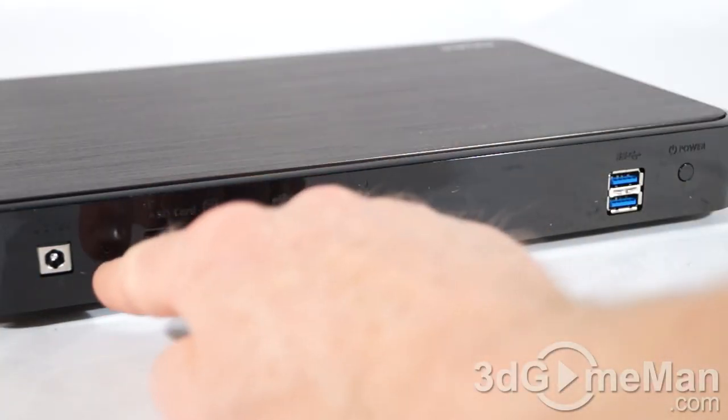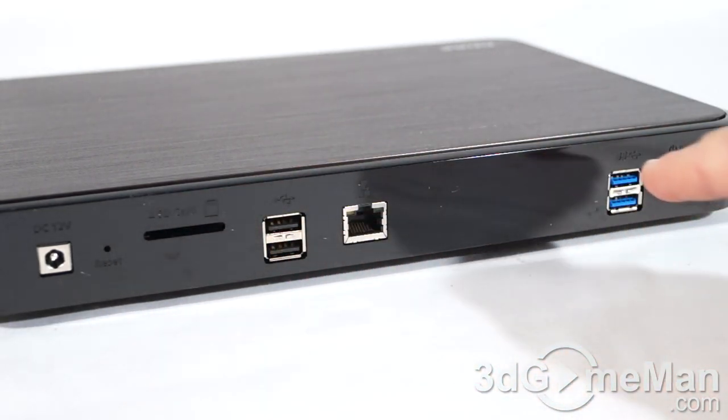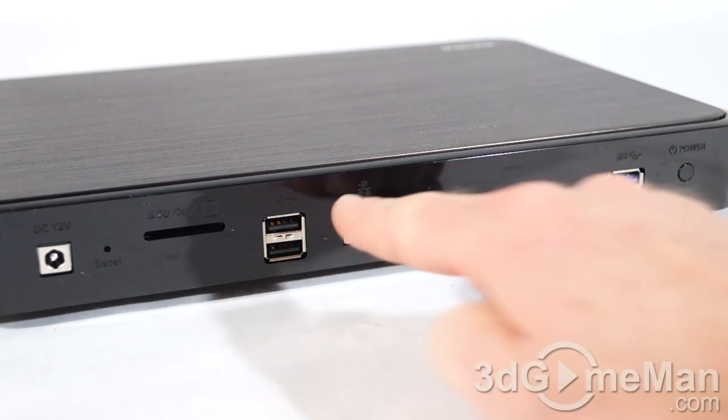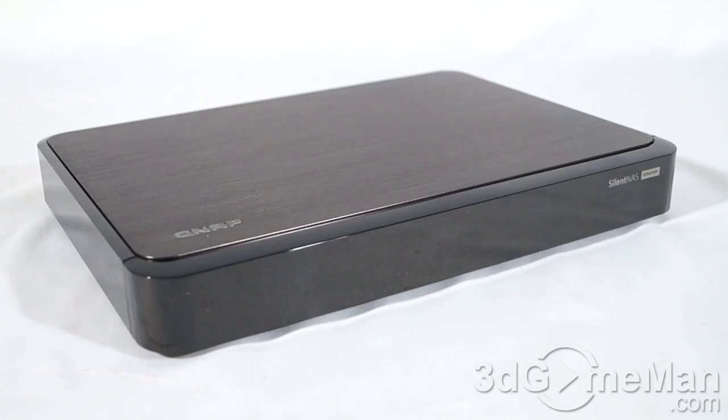At the back is where the power adapter gets connected. There's the reset button, an SD card reader, two USB 2 ports, two USB 3 ports, a LAN port, and the power button. At the front center there is a status LED. Next, let's have a look at a video done by QNAP outlining what the software can do.